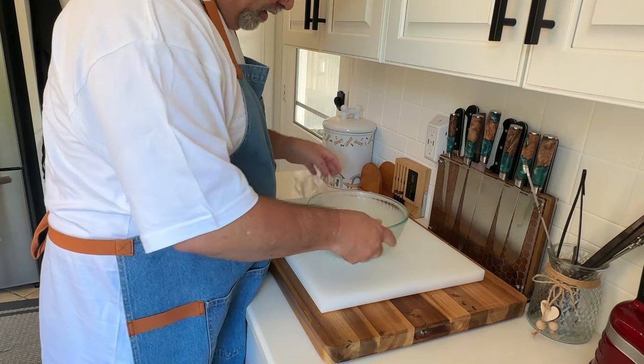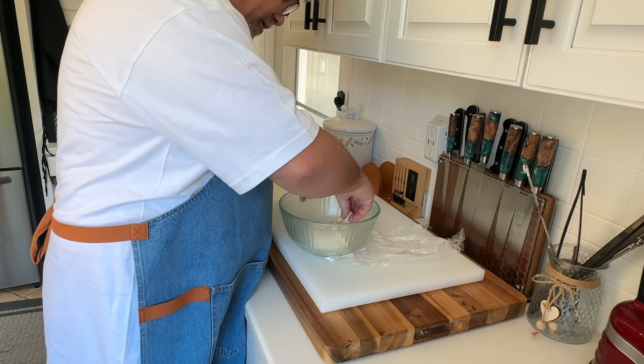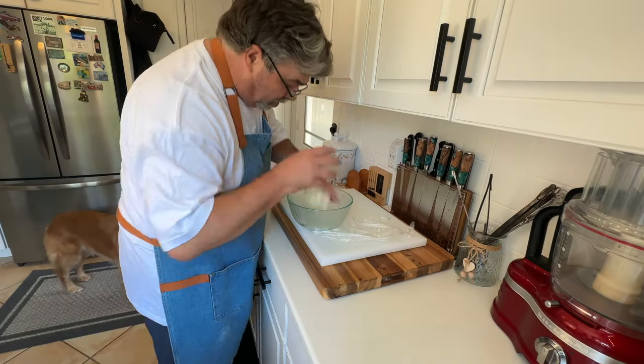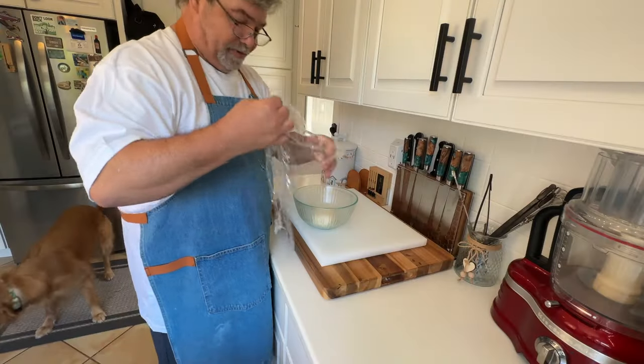Now we're doing the first turn: you take it, fold it over itself, careful not to tear it. I'm supposed to flip it over seam side down, cover it back up, and back in the fridge for 10 minutes.